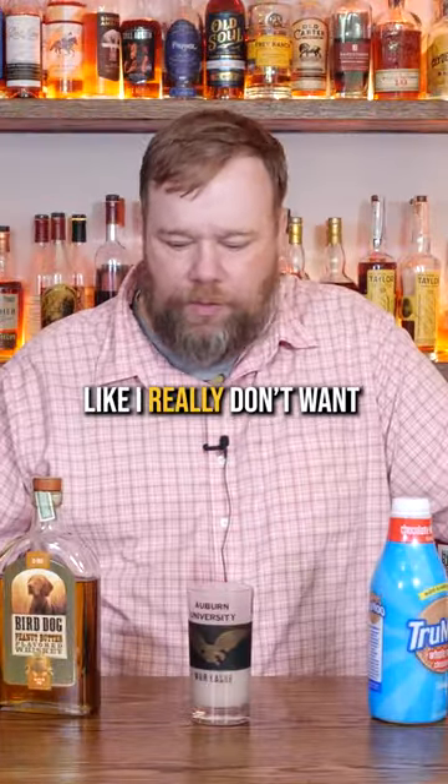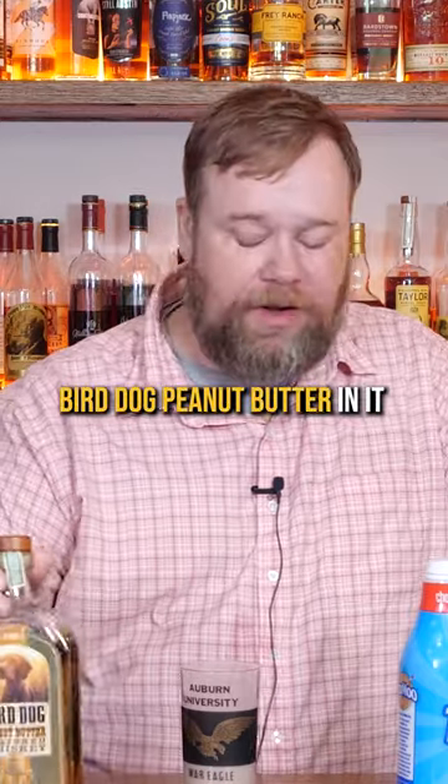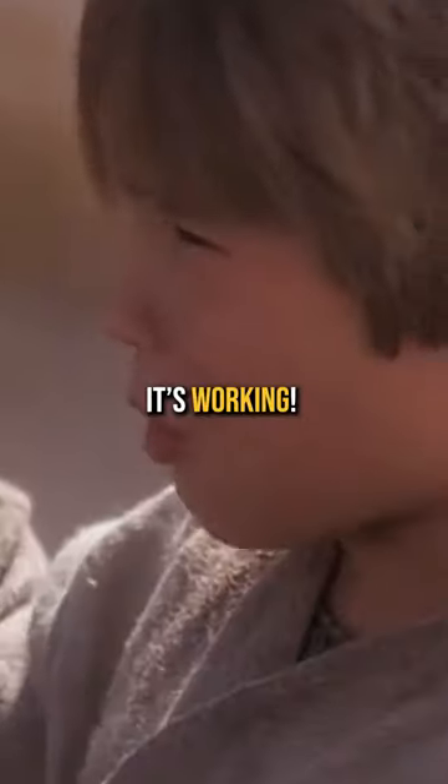I really don't wanna like it. I don't wanna like anything that's got this Bird Dog peanut butter in it. But man, it's pretty freaking good. It's working!